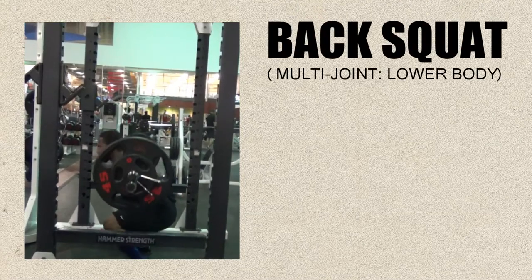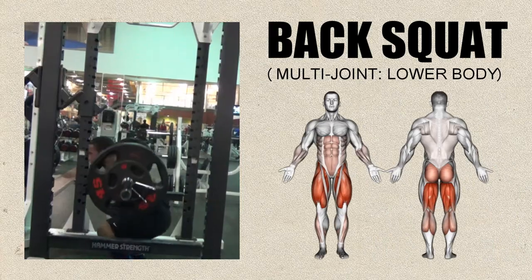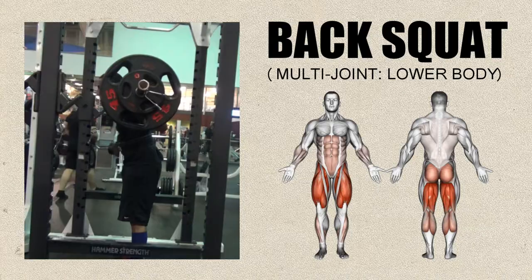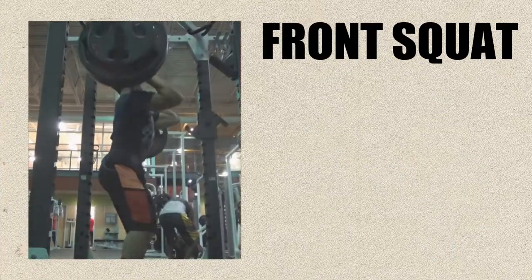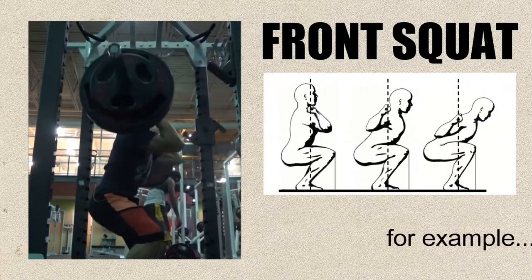The barbell back squat may be the best multi-joint exercise for developing lower body muscles including the quads, hamstrings, glutes, and even your calves. But there are several reasons why incorporating the front squat into your leg training can be beneficial in both the short and long term.